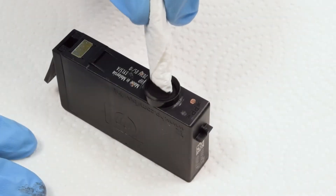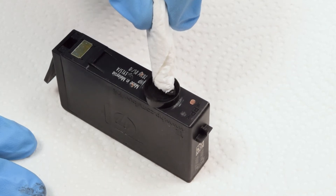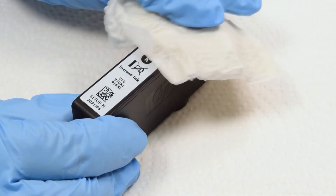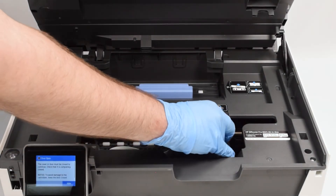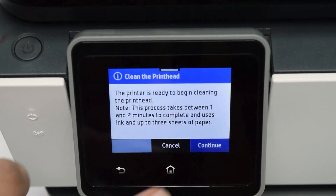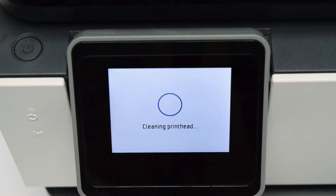Step 5: Lightly touch the folded corner of a paper towel to the exit port to absorb any excess ink off the sponge. Step 6: Use a damp paper towel to clean the top side of the cartridge. Step 7: Reinstall the cartridge into your printer and immediately run a printhead cleaning from the printer menu. For details on how to run cleanings, see your printer's user manual.